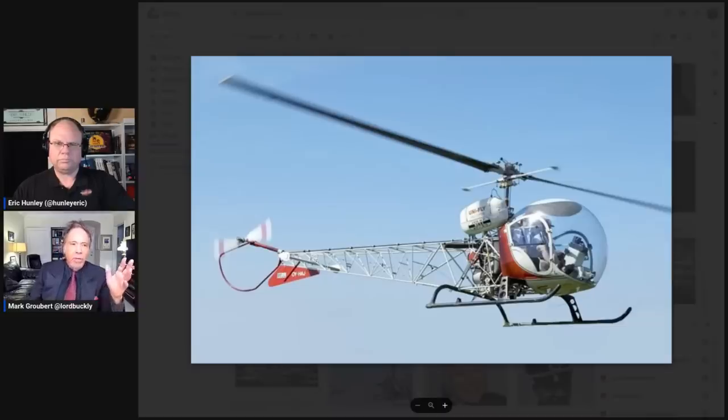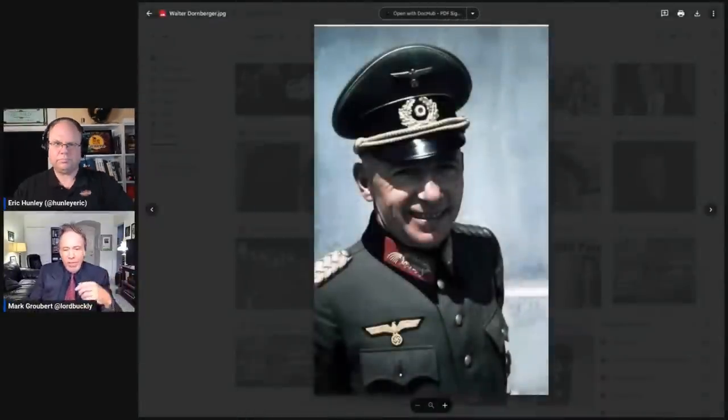That bubble Bell 47 puts Bell on the map. Now Bell has an interesting vice president — a Germanic vice president brought over to run the company because he knows a lot about things that fly. Here's a great photo of him at the peak of his power in Germany, running the V-2 rocket program. This is, of course, General Walter Dornberger, brought over in Operation Paperclip. He is brought to Texas and Alabama.